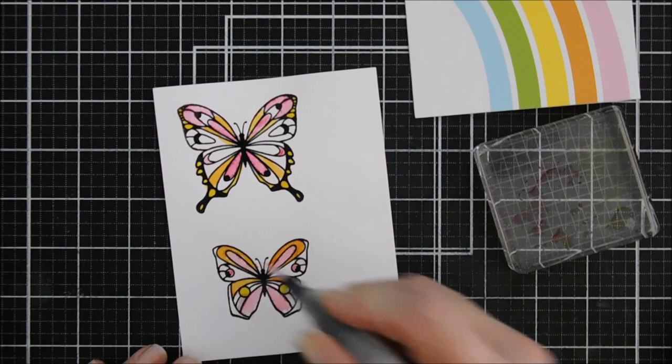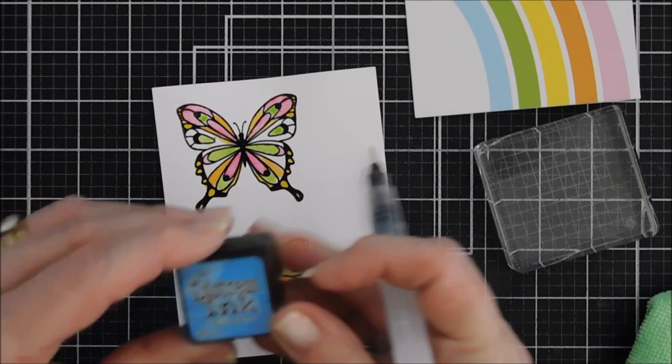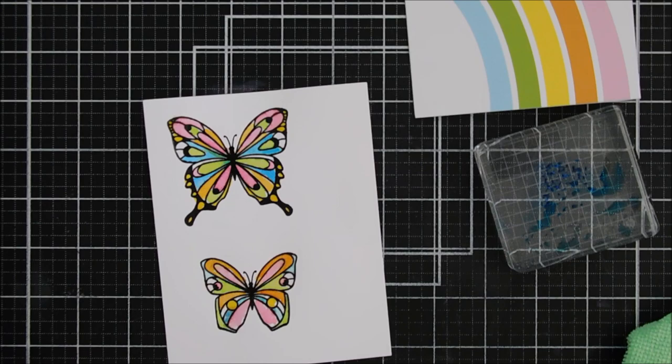For green I'm using Twisted Citron, and I love how bright colors just pop when you have a black background. I love the way this is turning out. For blue I have Salty Ocean, which is really dark so I'm actually diluting it quite a bit to match the paper. If you had Tumbled Glass it might coordinate better with the blue, but all I had was Salty Ocean so we're going to work with what we've got.